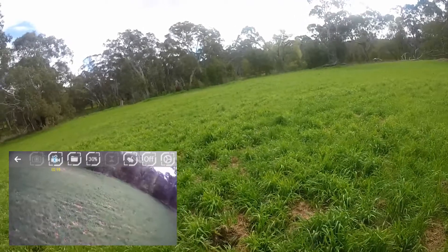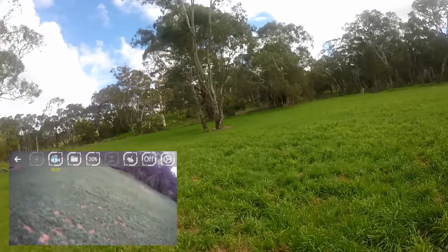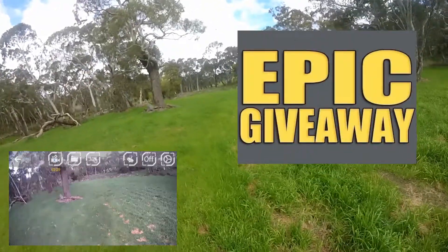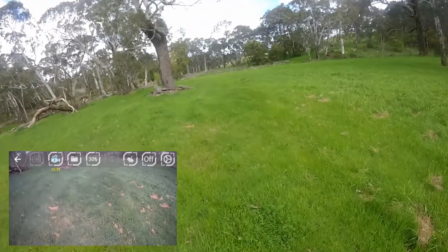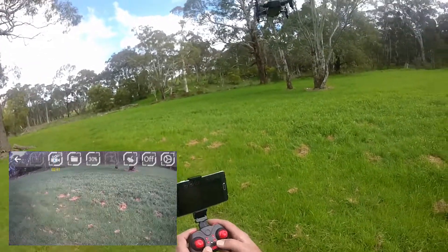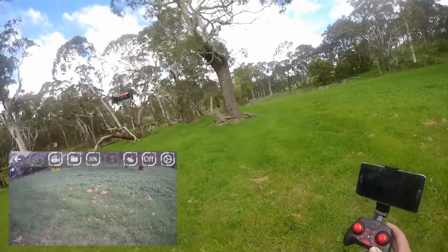This is a fun little drone guys, the JD 16. Now what I'm going to do - as you've probably noticed in the description - I'm going to do a giveaway of this drone, the JD 16. It's a bit of a competition. What you're going to get is what you see: the JD 16, the controller, one battery, and the phone mount obviously.